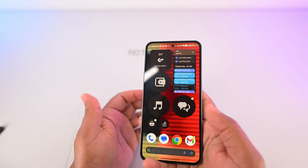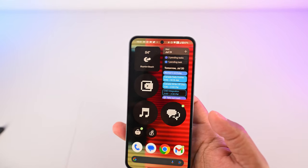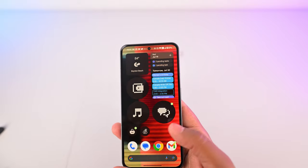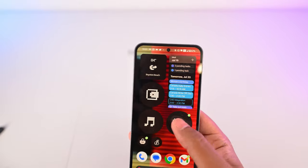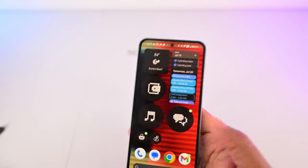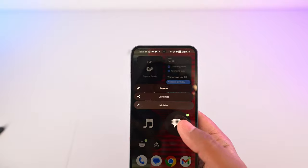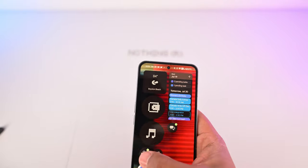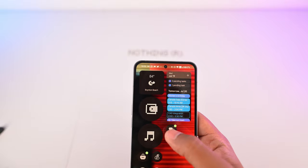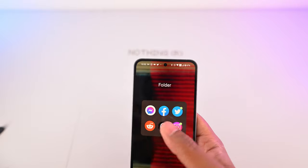On the home screen, this is where some Nothing OS 2.0 customizations show up. You might think these are widgets, but they're actually folders. I like that they're big and really easy to get to — they're fully customizable. If you press and hold, you can minimize and make it smaller, like I have for the ones at the bottom. But I like this one to be large because these are the apps I use a lot.